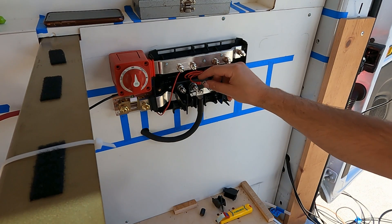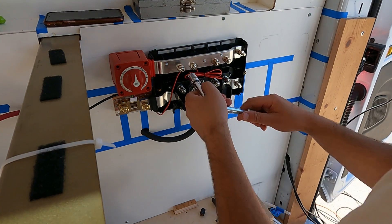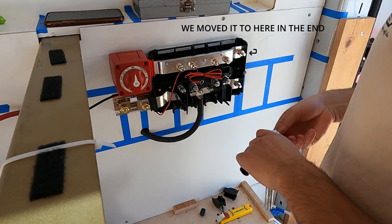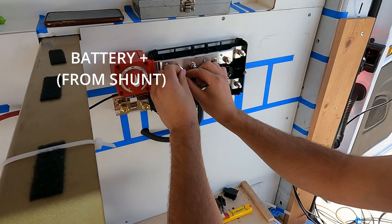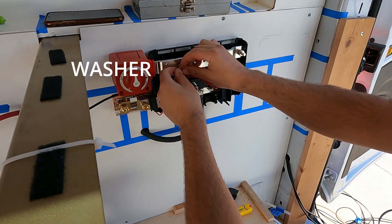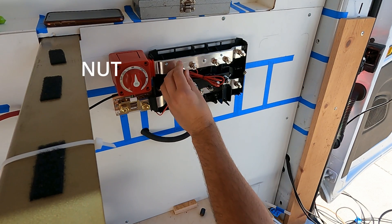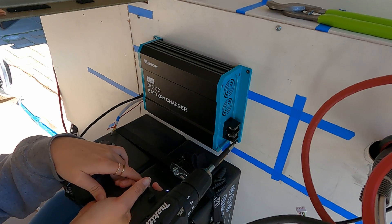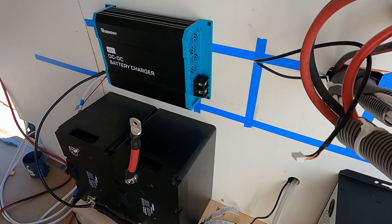Lastly, I just need to hook up our positive wire for our shunt onto one of the positives. Then we quickly mounted our DC-to-DC charger to the wall. We'll have a full video explaining how we connected the DC-to-DC charger. Right now I am making our battery cable runs to our on-off switch and to our shunt.